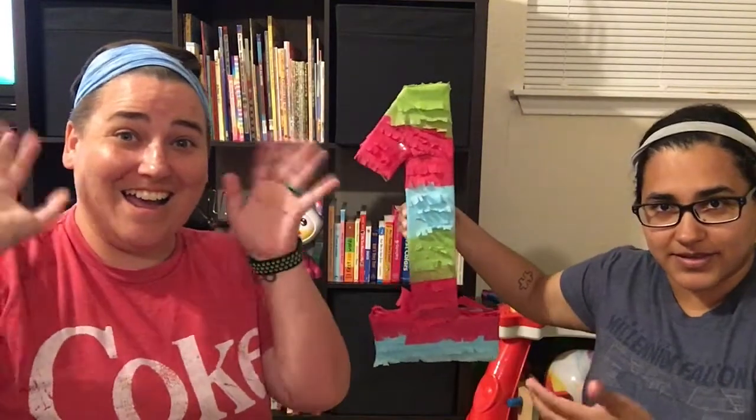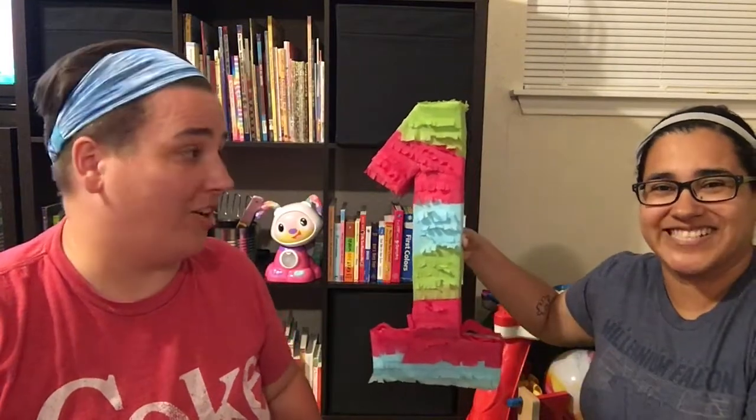Are you ready? Yes. Three, two, one. So we'll see how it turns out as a photo prop — it may not work, it may work great. We'll find out when she turns one. All right, anything else? Nope. Bye.